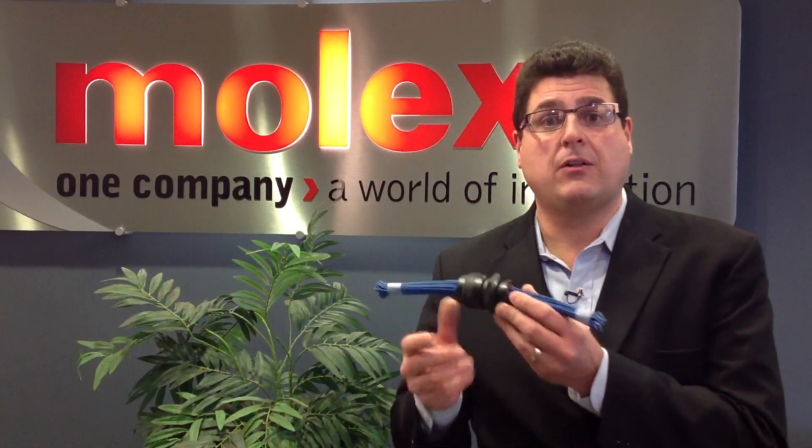The XRC comes in two circuit sizes. We have a 24 shell 31 circuit version and then we also have an 18 shell 14 circuit version.